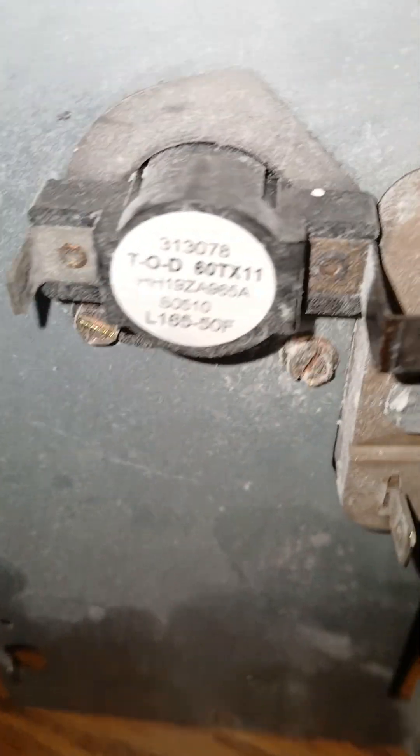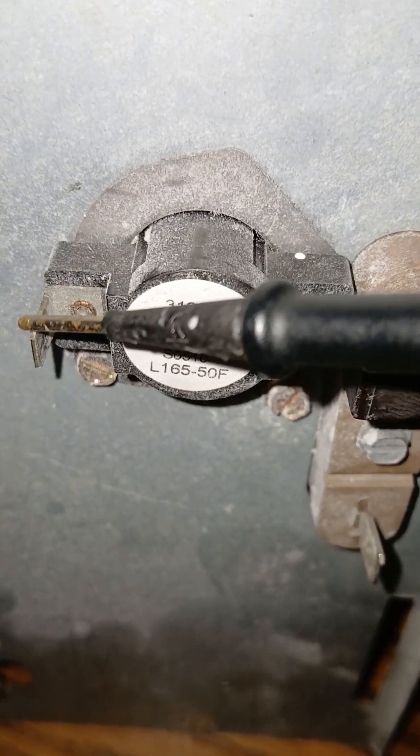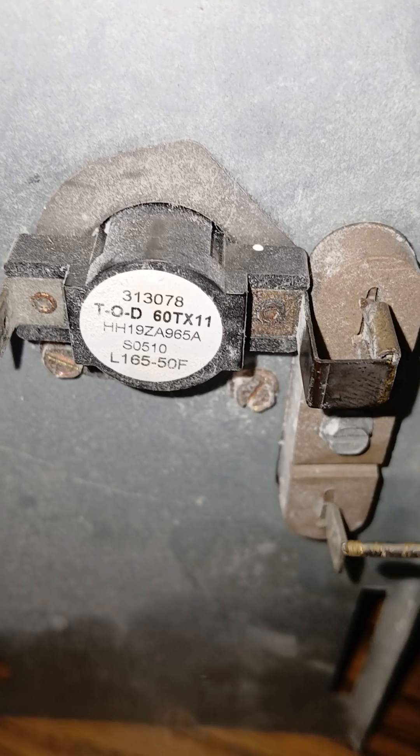This is a set of heat strips — 5K heat strips, as one can see here. It has this configuration: the coil, and this is the limit switch here. It has a contact here, and it has a contact here.